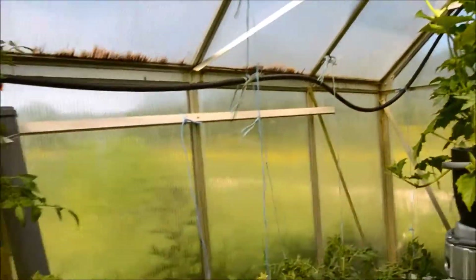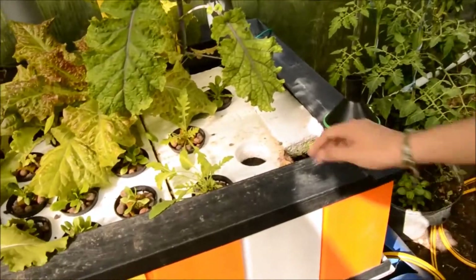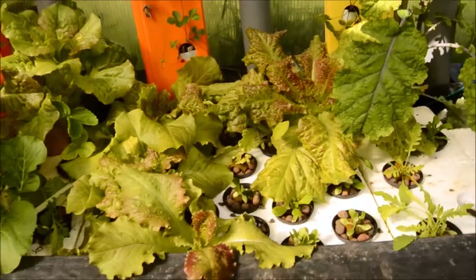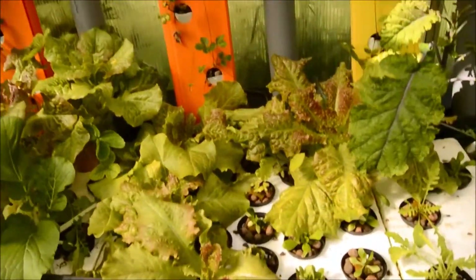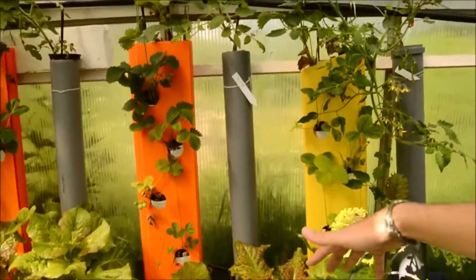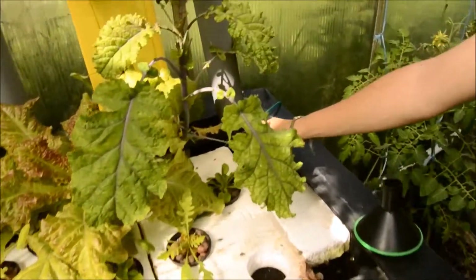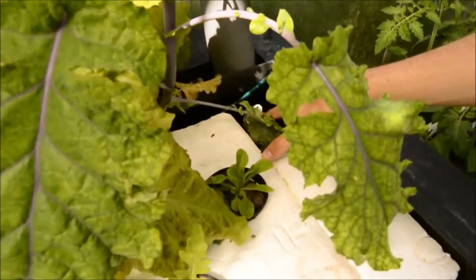We also have another floating system here. All of these are just floating. The water goes from the towers and trickles back down, and there's always a constant water level. When it exceeds that level, it just flows back to the reservoir.